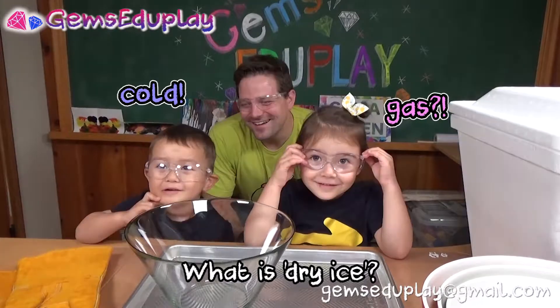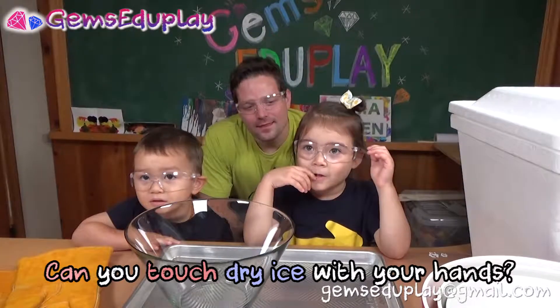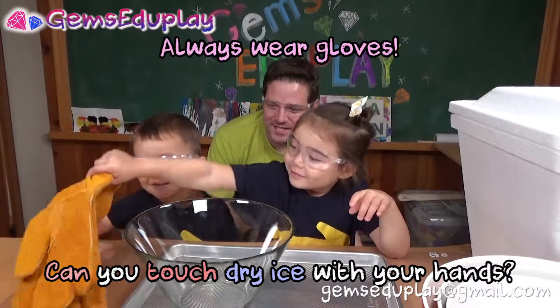What is dry ice? Gas. Cold. Can you touch dry ice with your hands? Mm-mm. Always gloves. Yes, you're right. Always gloves.